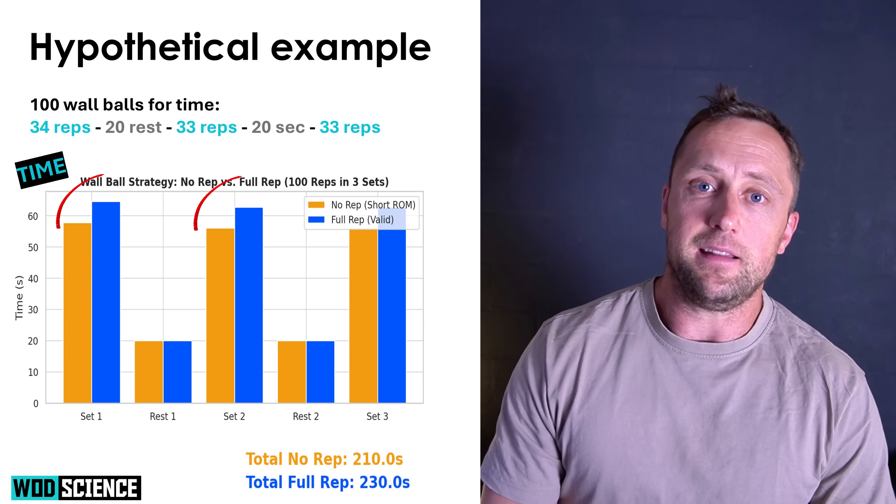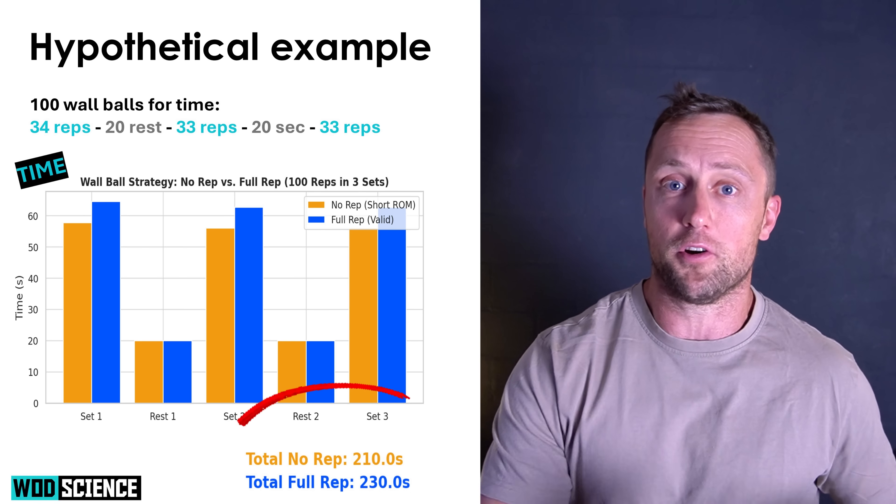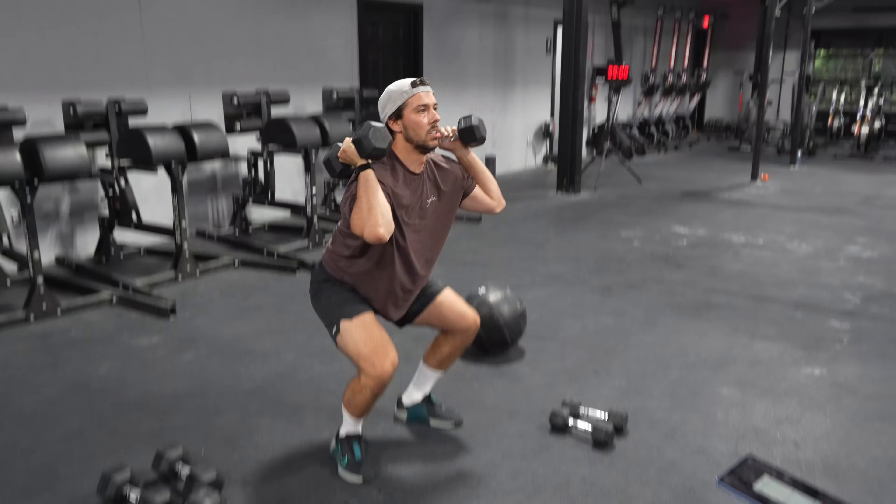Plotting all the sets and rest times, it takes more time to do full reps. Adding everything together, we're looking at 20 seconds more time to complete 100 wall balls with full reps — that is very substantial. This is also relevant for athletes who go really deep on their wall balls, which increases cycle time. It's worth filming yourself to see how far below parallel you actually go.